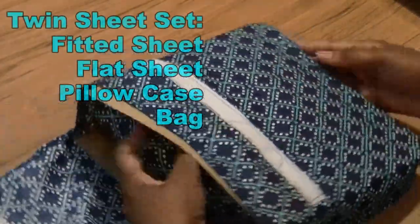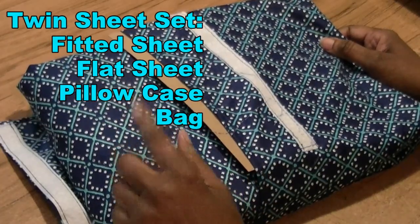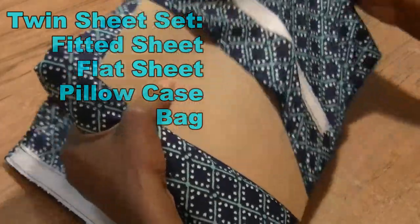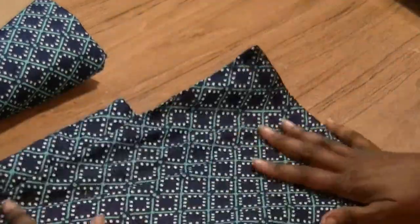What I've purchased is from a local department store — a twin set sheet. It comes with a fitted sheet, a flat sheet, and a pillowcase. You can even use the fabric the pillowcase came out of for something, so we'll take all this into consideration when making our garment.